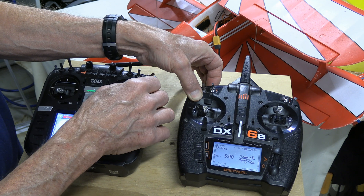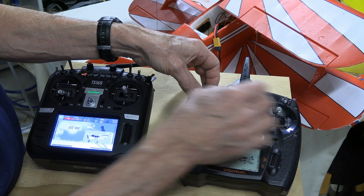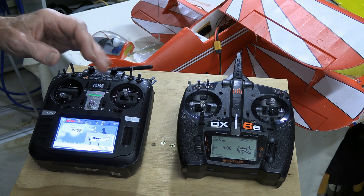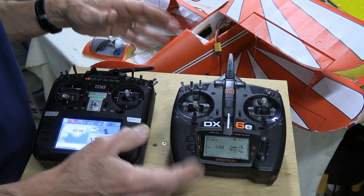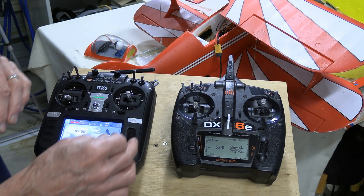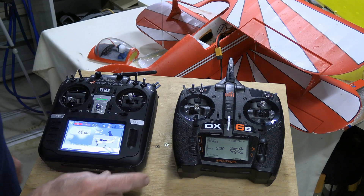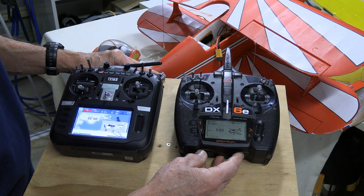Interesting — it's on the pilot link and yet we're getting more travel with the Spectrum than with the RadioMaster. That goes back to some of those issues we talked about in the other video, where with the pilot link, supposedly all it's doing is taking the inputs from the sticks, but in actual fact it's getting influenced. Go back to the other video if you want to see all the details about pilot link versus programmable.